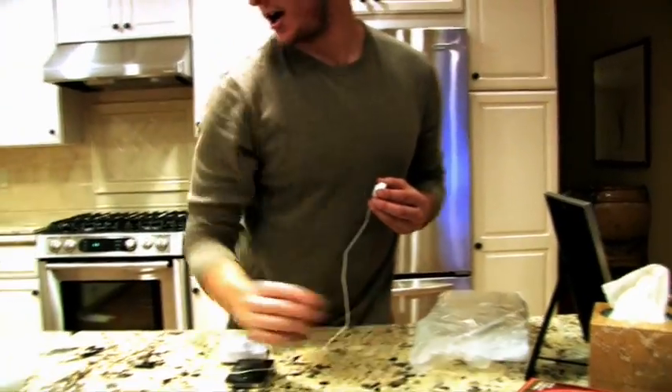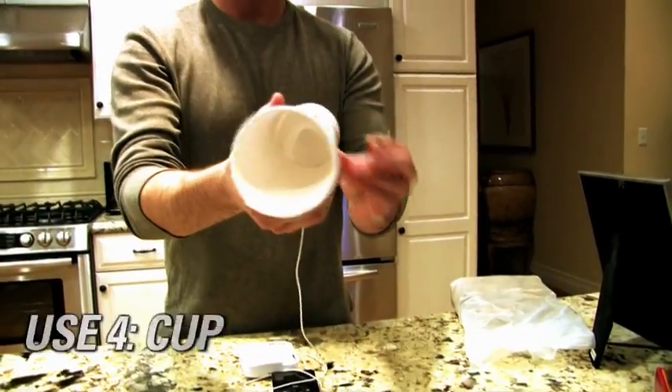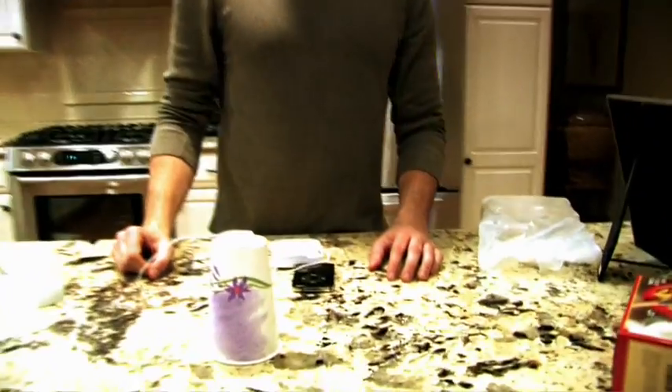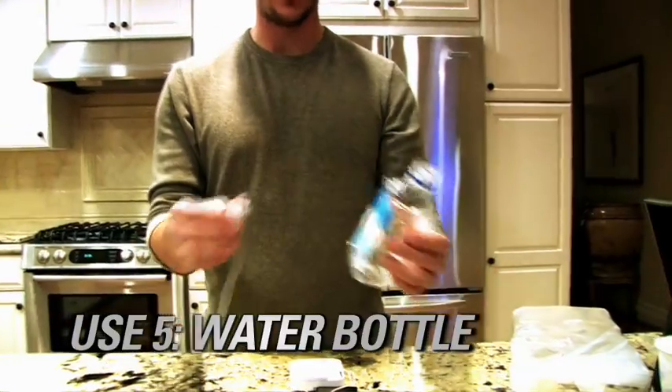Let's try a cup — everyone's got a paper cup, remember the old telephones? And water bottles: everyone's got plastic water bottles in their house, take it off, take a bracket.